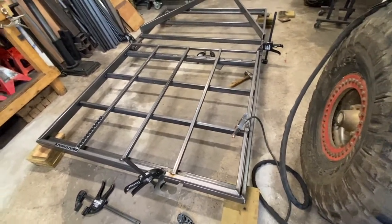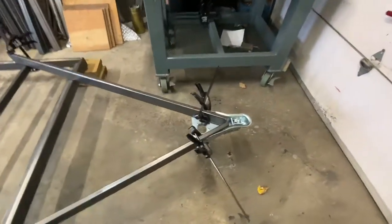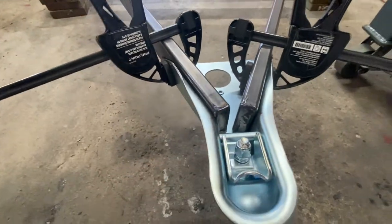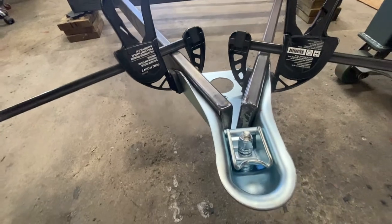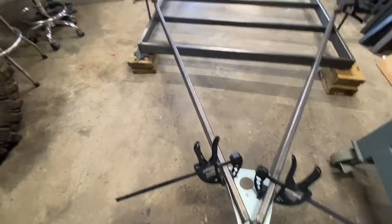This is day two of the utility trailer build. Yesterday I pretty much set the platform, which is pretty much done and back-welded in place. Today is time to work on the tongue. For the tongue I decided to go with a triangulated tongue. I have a 2-inch coupler here - I kept the ends so there's no water that goes into the tube.